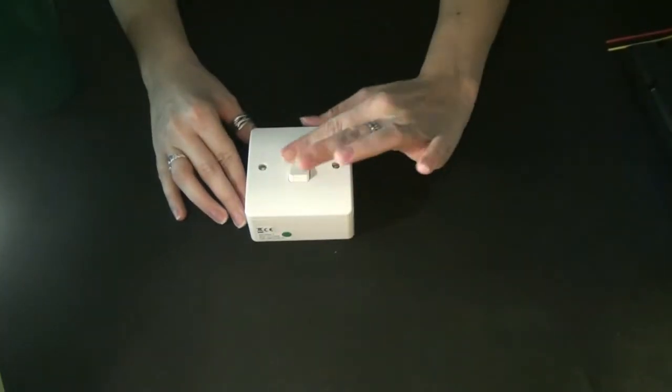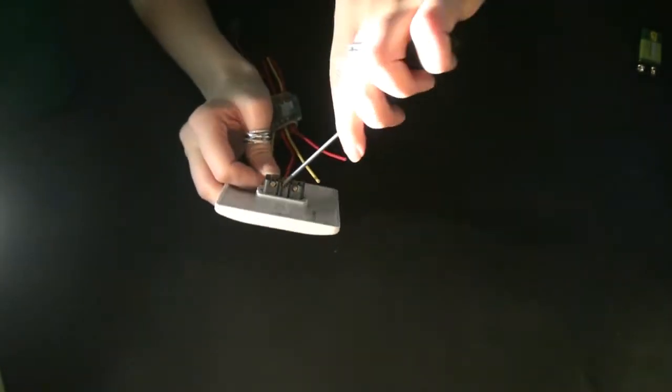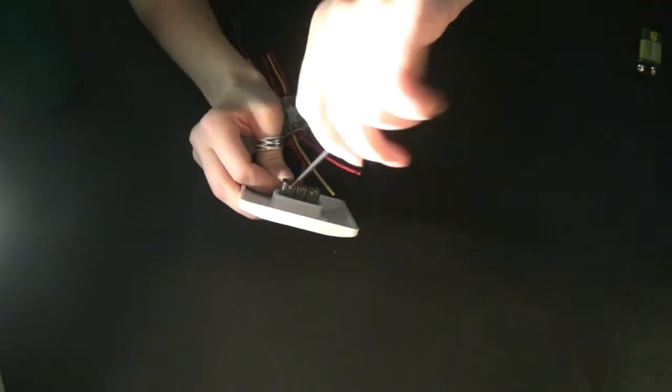For this example we're going to simply use a wall-gang switch and pair it into our receiver. Simply strip back and wire in the inputs that you intend to use. As it's only a single gang switch, three of the output pairs have just been left covered.